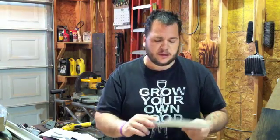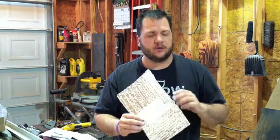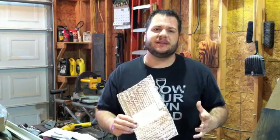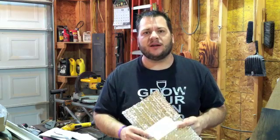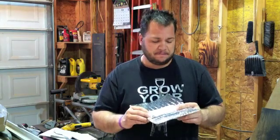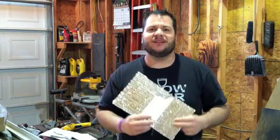Remember, even though you may use the same product, your project is different from ours, so your application is going to be different. But I guarantee it's a good product to use — we've been very pleased with it and pleased with the application. Thank you for watching this video and for being part of the Tiny Revolution.